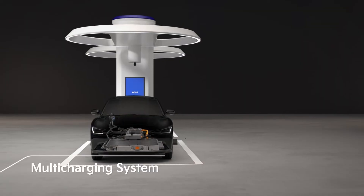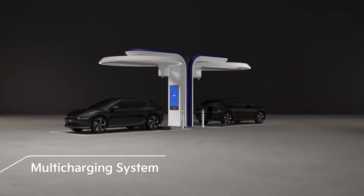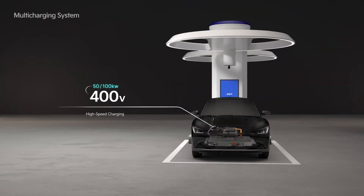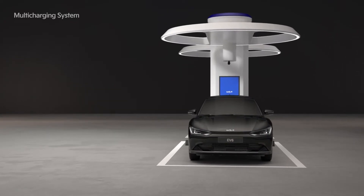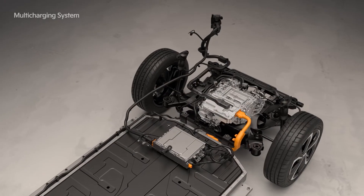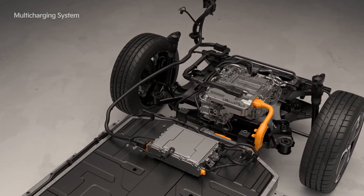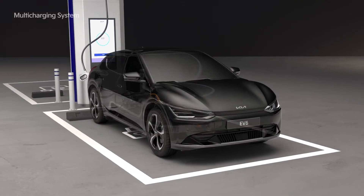The EV6 uses an 800-volt super high-speed charger, as well as conventional high-speed chargers without a separate device, as it has a multi-charging system. Thanks to the patented technology in our e-GMP platform, you can charge the battery by boosting the voltage from 400 volts to 800 volts by operating the vehicle's motor as a charger.